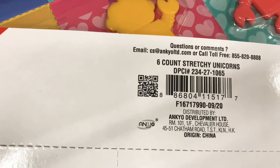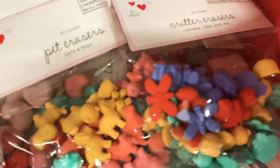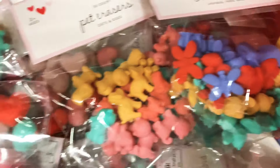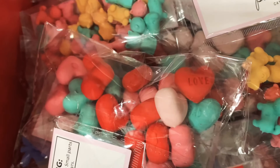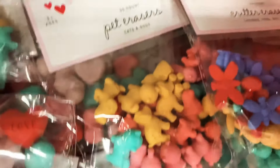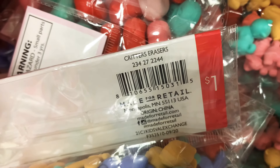I found the miniature erasers — different ones including critters, pets, and hearts. They only come in a pack of 30 now instead of 60, but they are three-dimensional, which is the difference. They are a dollar per set.